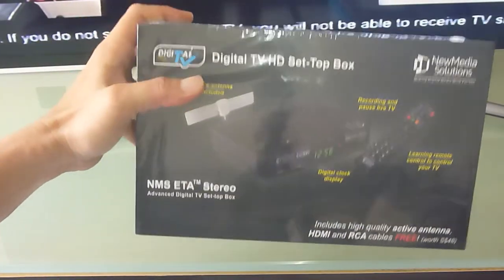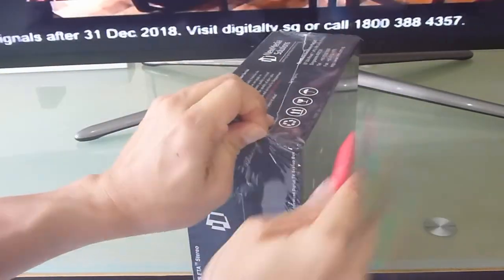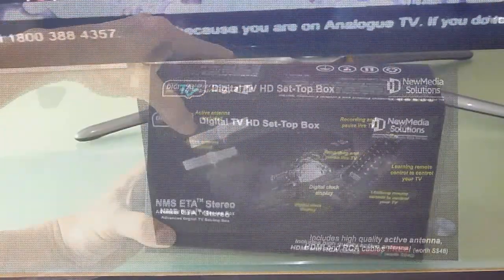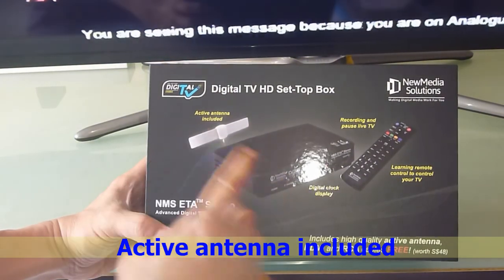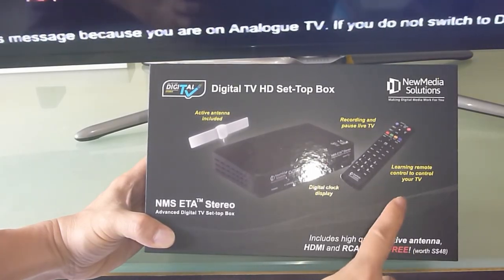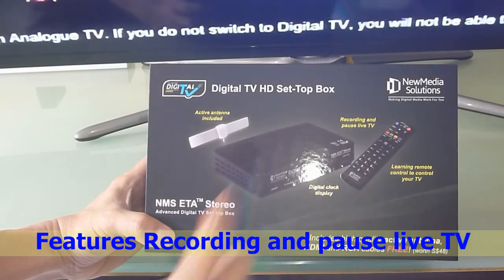This is the box that we have bought from New Media Solutions. This Digital TV HD Setup Box has got an active antenna included. It comes with a digital clock display, a remote, and it has the feature of recording and pausing live TV.